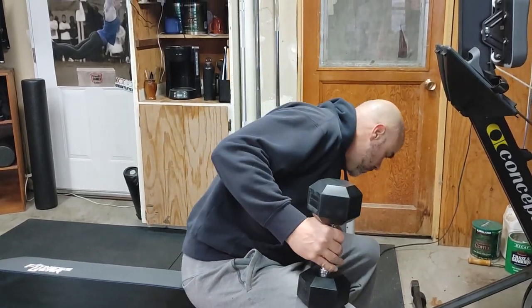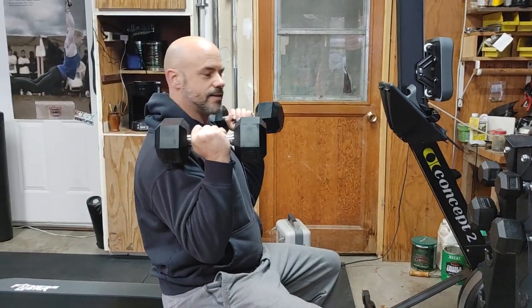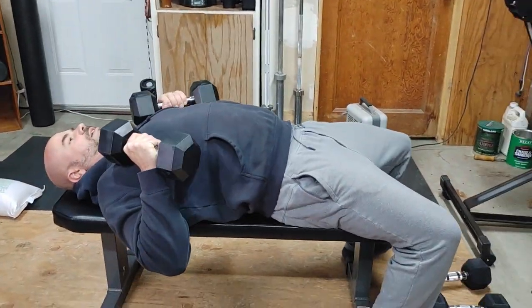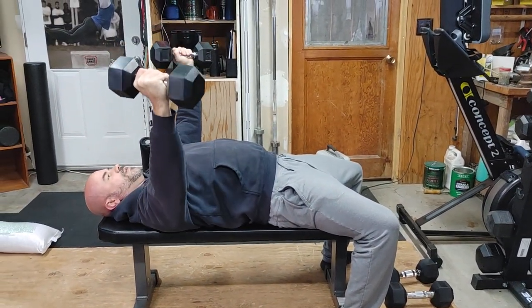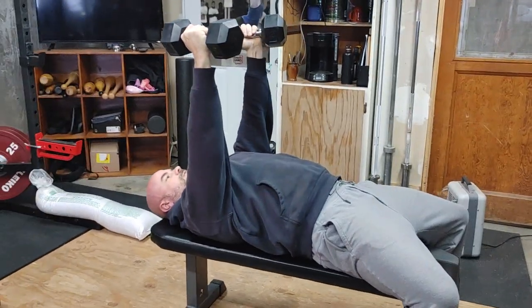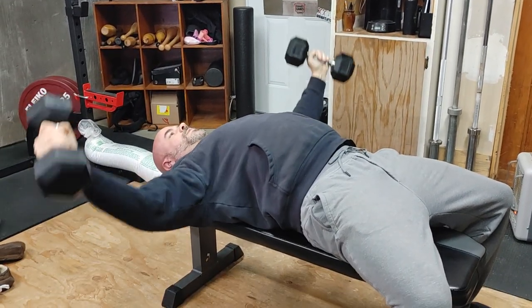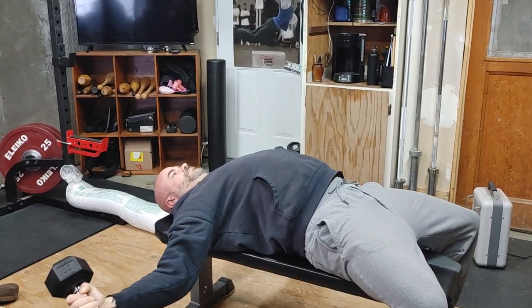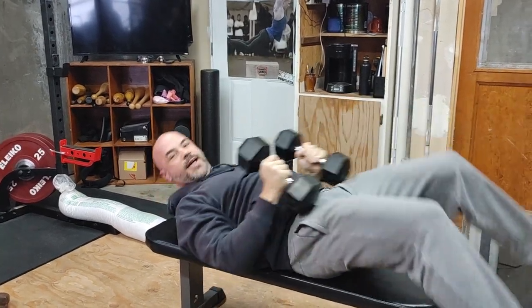I'll show you a few reps here. We're going to get into position by kicking these dumbbells up to the shoulders with the legs, then come down starting from the top. Get that slight bend in the elbows and come down consistently to that end range, accelerating up and squeezing for a couple seconds at the top. And that's the dumbbell fly.